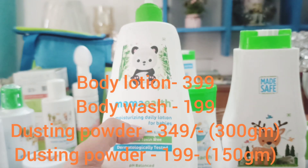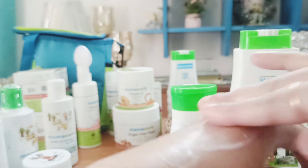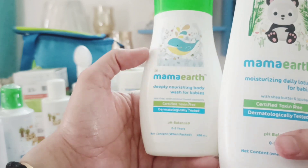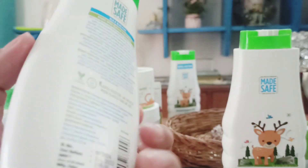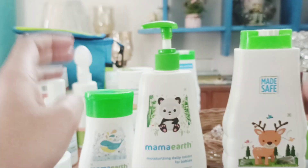This is the Mamaearth Moisturizing Daily Lotion for babies — a very nice texture that easily absorbs into the skin, which is why I love this product. Highly recommended. This one is the body wash for babies, and this is the body lotion for babies. The lotion is ₹399 and the body wash is ₹199. Both are very nice products.